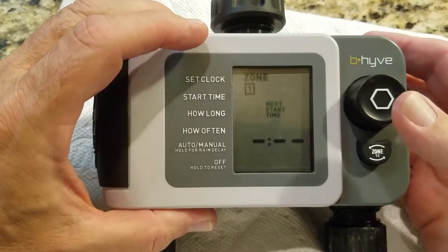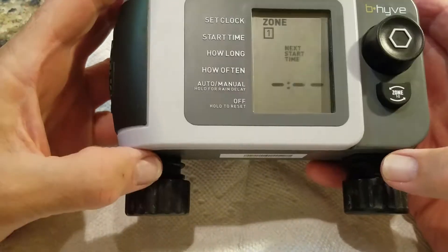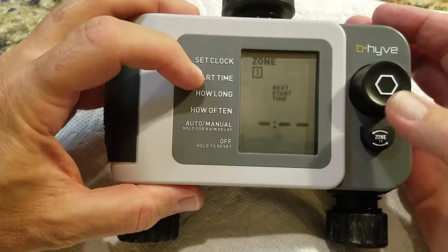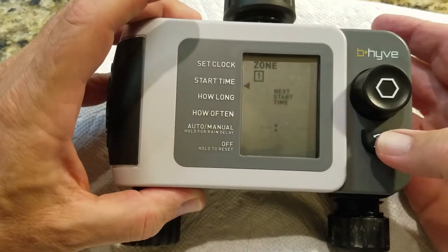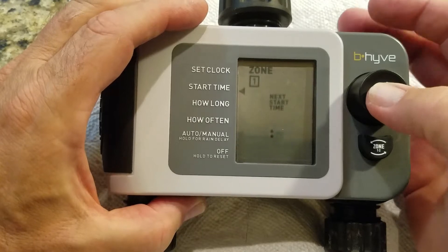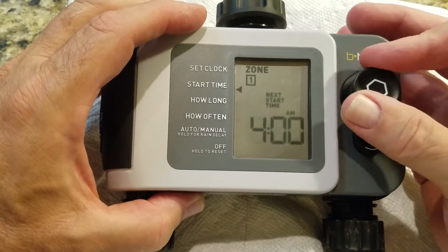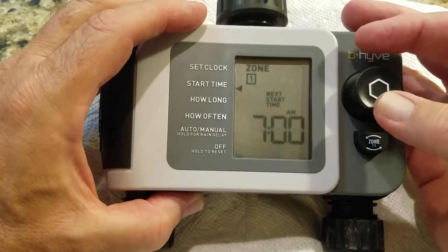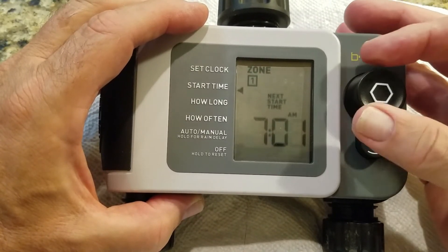This unit has two outputs. You can select zone one or zone two. For zone one start time, I'll set it to 7 a.m. — set the hour, then the minutes. Now go to zone two start time — this one runs later, at 10 a.m. That's how you set start times.